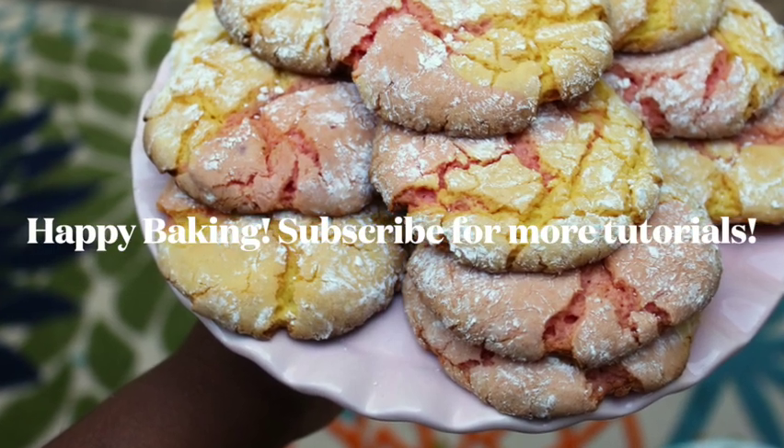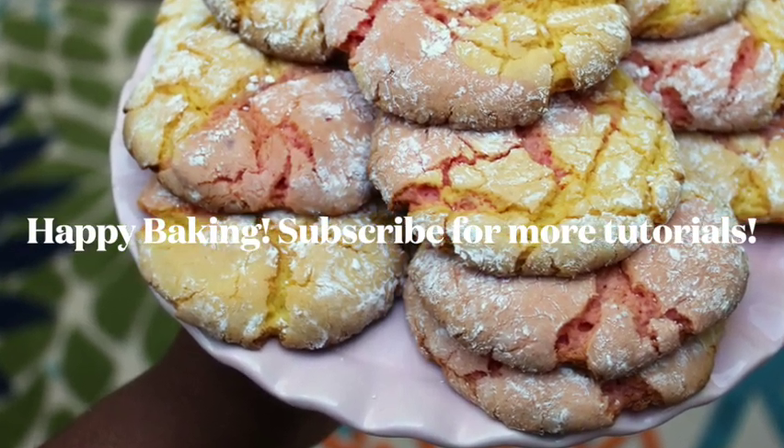And there you have it folks. Thanks again for tuning in and subscribe for more tutorials.